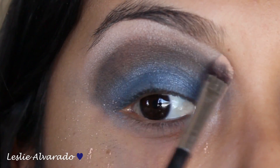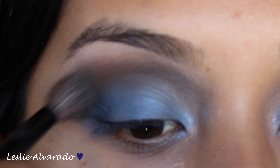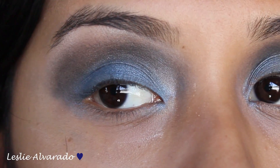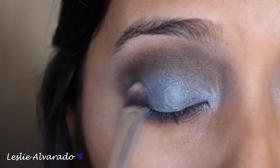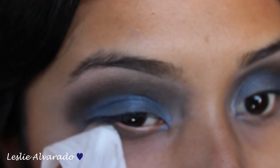Right now we are going to be using a blending brush in order to mix everything properly together. The trick to smoky eyes is just to make sure everything is blended together so that you won't have raccoon eyes. I like to blend, blend, blend and just keep touching up. So right here I'm touching up with the blue color from the BH Cosmetics Party Girl Palette. This is how it's looking like so far.